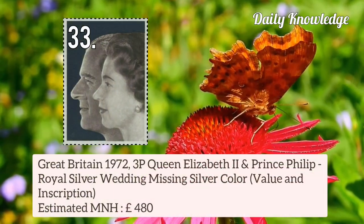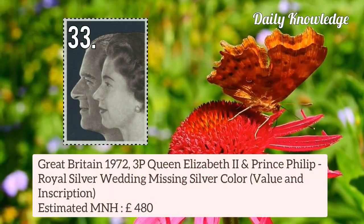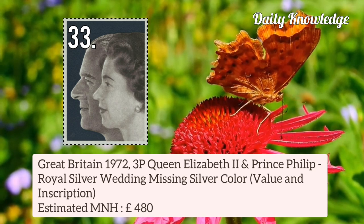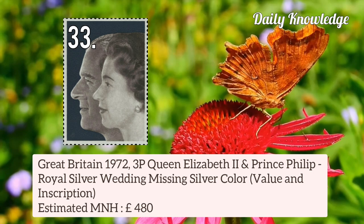Great Britain 1972 3p Queen Elizabeth II and Prince Philip Royal Silver Wedding — the silver colour is missing, that is value and inscription.